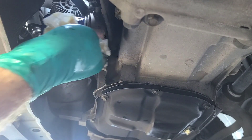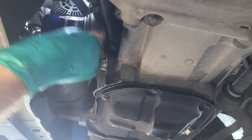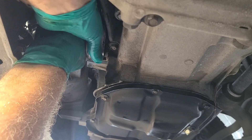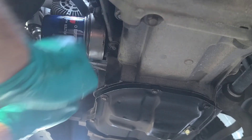Hand tight is plenty tight enough for these things. Wipe off all the excess oil so you can see if there's any leaks. Let's give it one more tighten down. There we go.